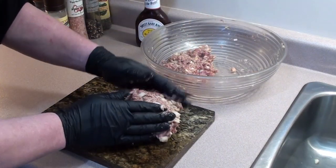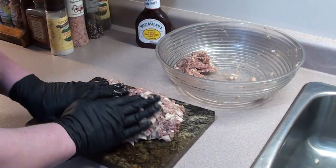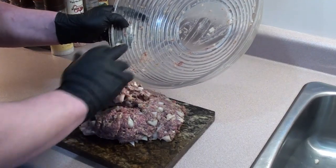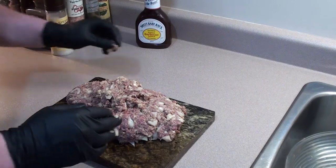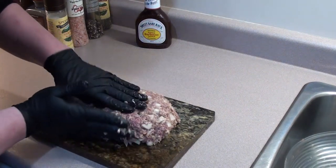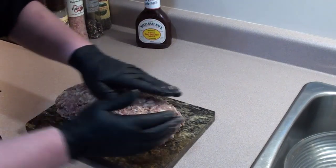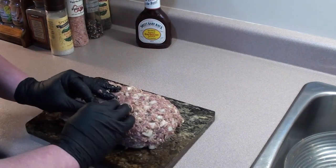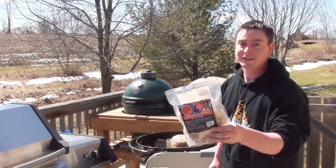Just hand-make your meatloaf on the grilling stone. Looking good — let's go get it on the grill.